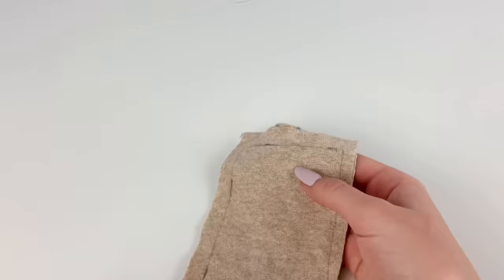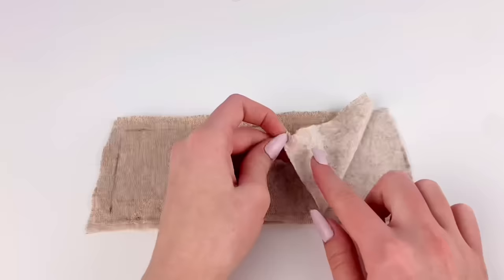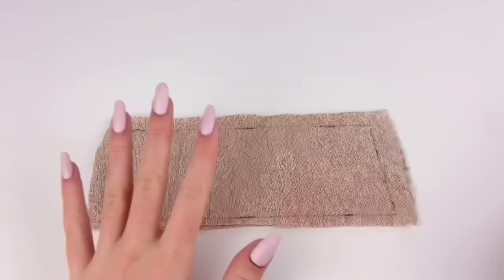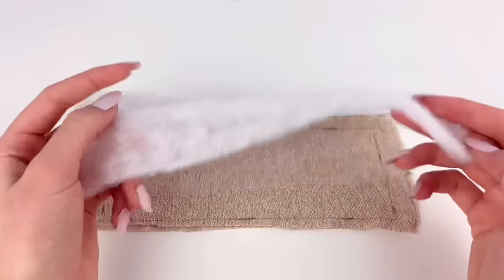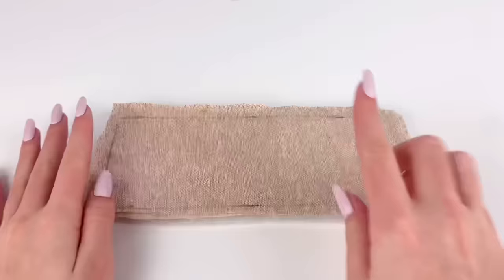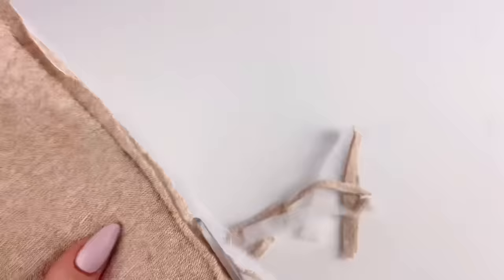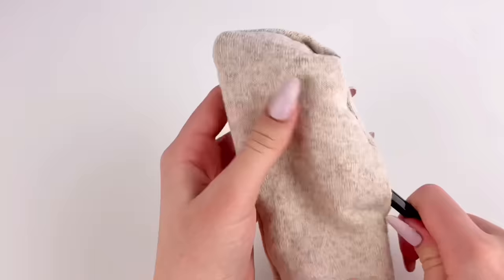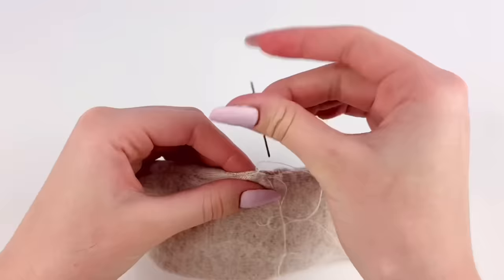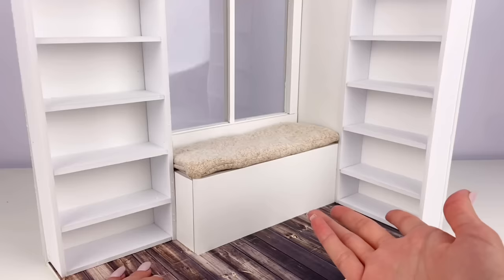I cut out two pieces that give enough seam allowance for an eight by three inch rectangle, with the good sides facing inside. To make it actually comfortable like a cushion, I have some fiber fill — the thin kind for blankets — and I cut out a piece about the size of my fabric and place it on the bottom. I sew along the line I drew, leaving a little opening, then cut away the excess fabric, flip it inside out using a pencil to push out the corners, and sew up the opening with needle and thread.